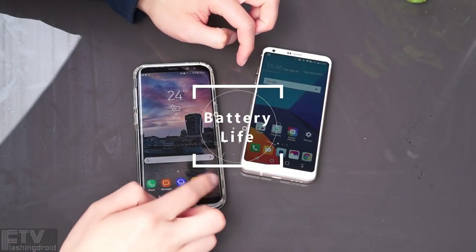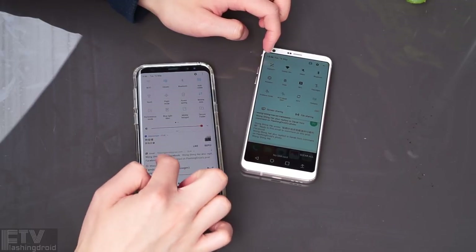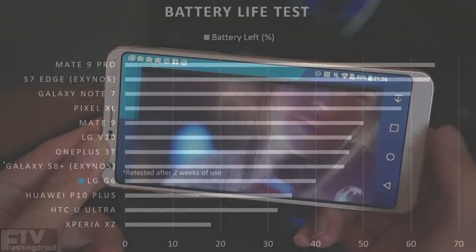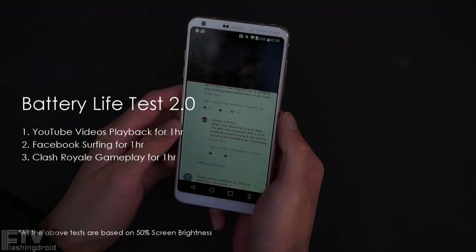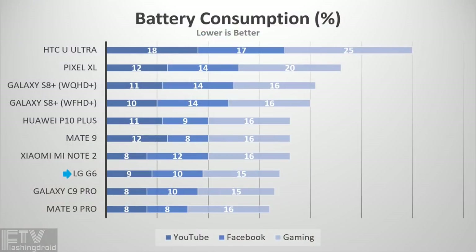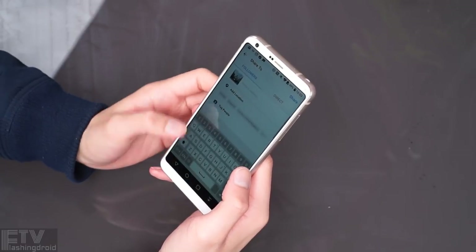Last but not least, one of the most essential parts — the battery life. The S8 Plus is expected to be the better performer, powered by a more advanced 10nm processor with a larger 3500mAh battery. In the first round of battery life testing, after 4 hours of YouTube video playback, the G6 performed surprisingly close to the S8 Plus with its 3300mAh battery. In the second round at 50% screen brightness — after an hour of YouTube, an hour of Facebook surfing, and an hour of Clash Royale, altogether 3 hours of media consumption — 66% battery remained on the G6 compared to 59% on the S8 Plus. With Quick Charge 3.0 support, the G6 also charges up quicker than the S8 Plus.